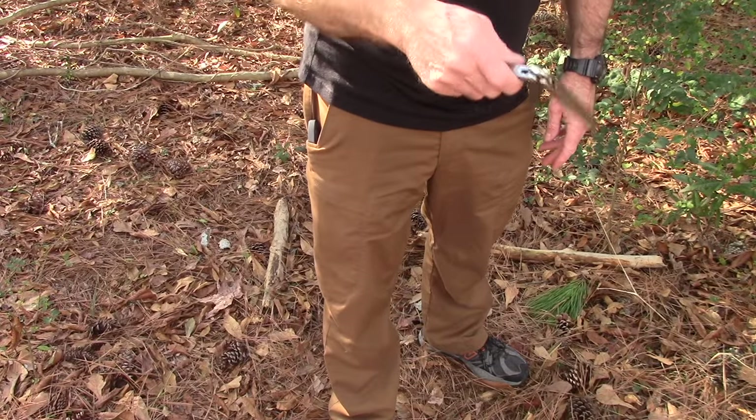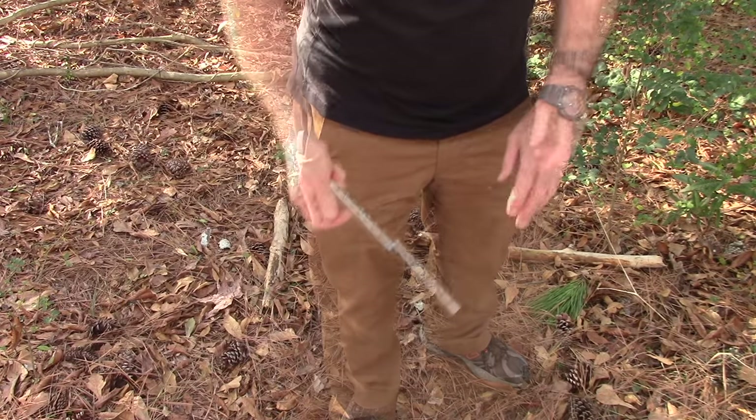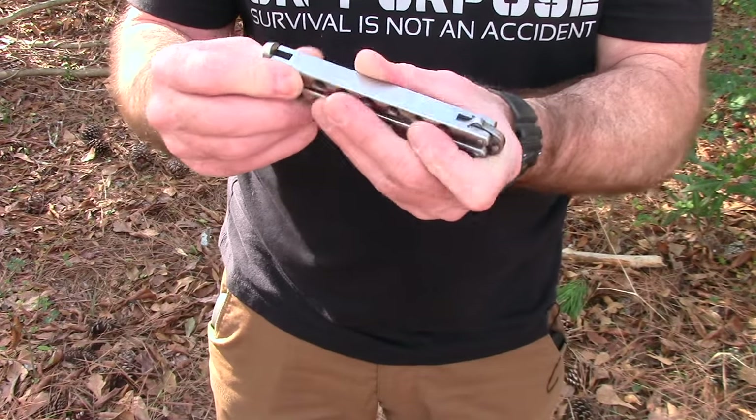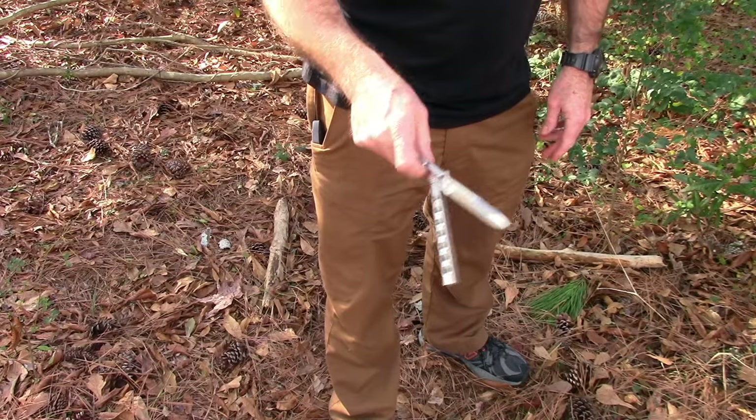I don't want to cut myself again. I'm not going to spend a lot of time doing this because — ow. So yeah, this is definitely not a beginner's knife. Made in the USA.